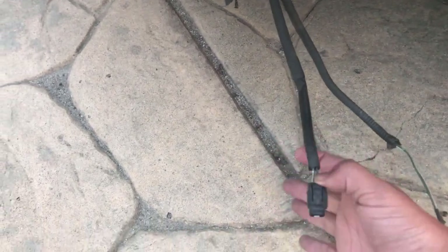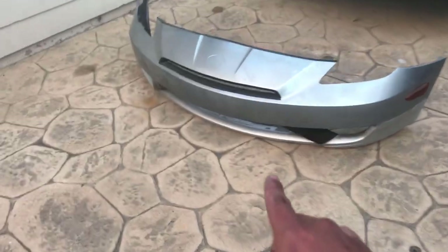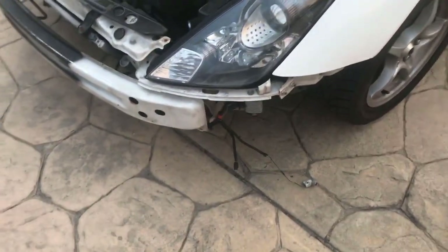Zip-tying the Tsunami fog lights so they stay in place. That's where we're putting the '03 bumper. It's not the same color, but if I do damage this one it's a lot easier to find than the Tsunami bumper. Let's do that real quick.